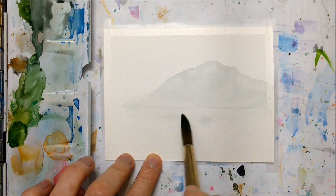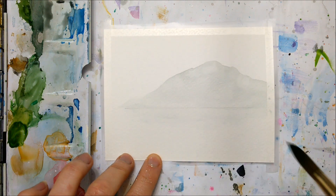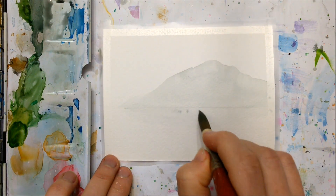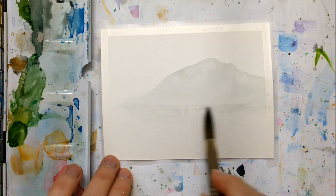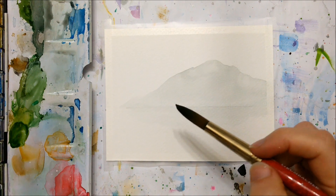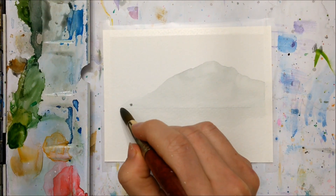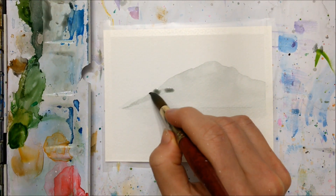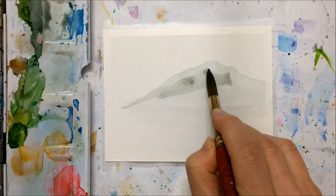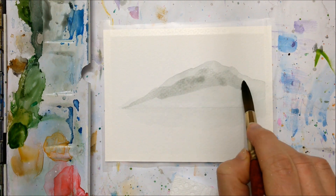I started out with a very washed-out gray color, barely visible, just to have a base to go off of. I painted on a shadow coming from that mountain just to add another layer of detail, and once that first layer had dried I added a tiny bit of pigment to that washed-out color just to make it a tad bit darker.